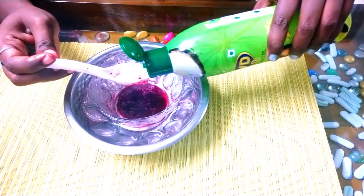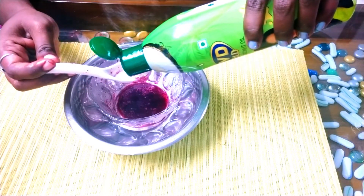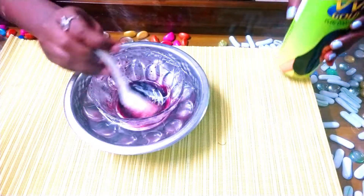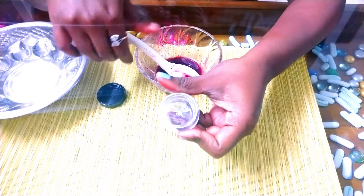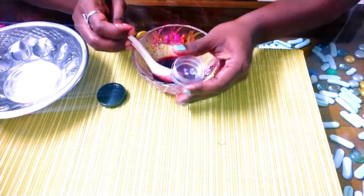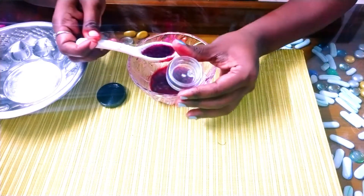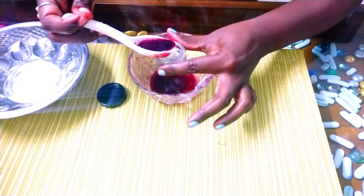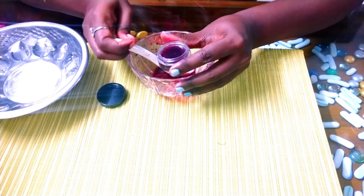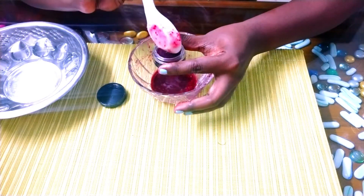Now, add 1 spoon of coconut oil and mix it well. Then add 1 spoon of almond oil and mix it well. Transfer it to a container and refrigerate it for 6 to 7 hours.